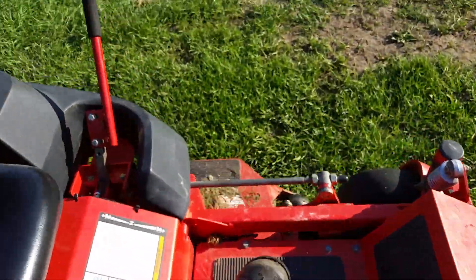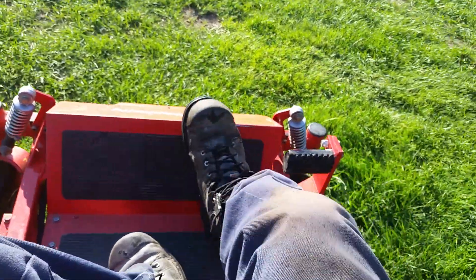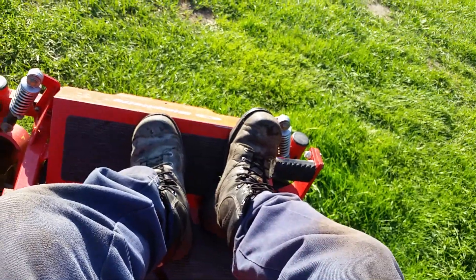Like I say though, it doesn't run real great right now for some reason, but hopefully I can get that fixed.